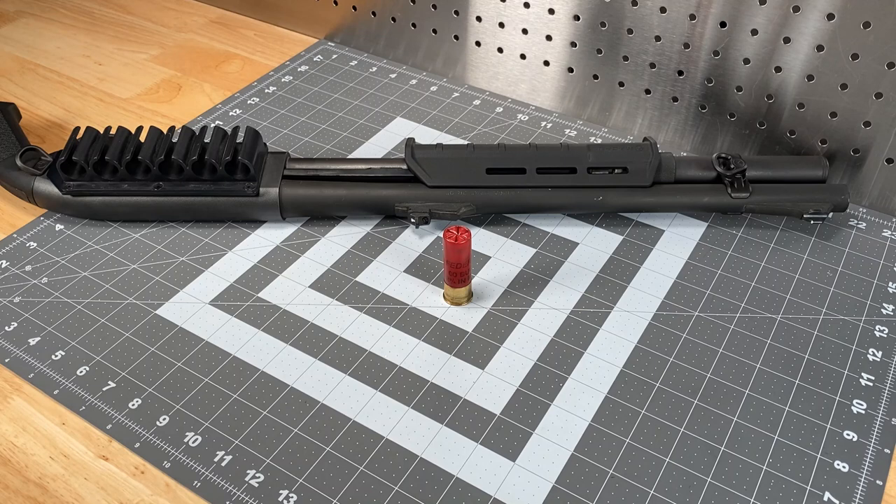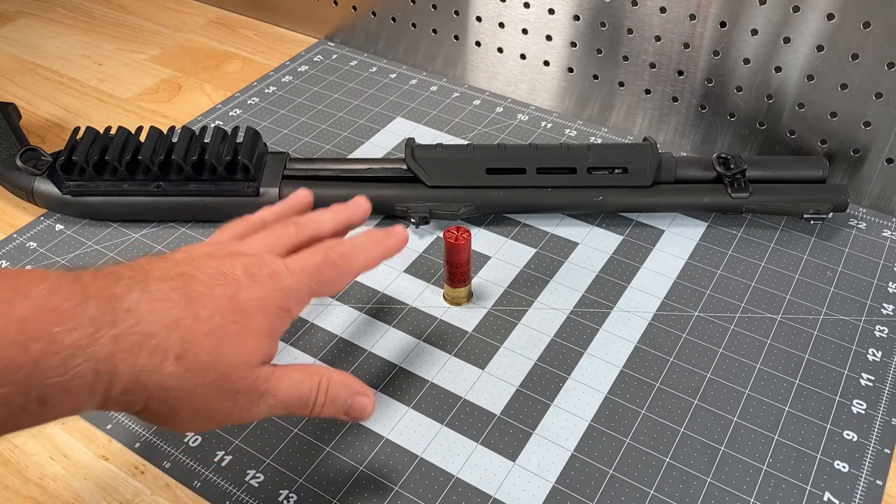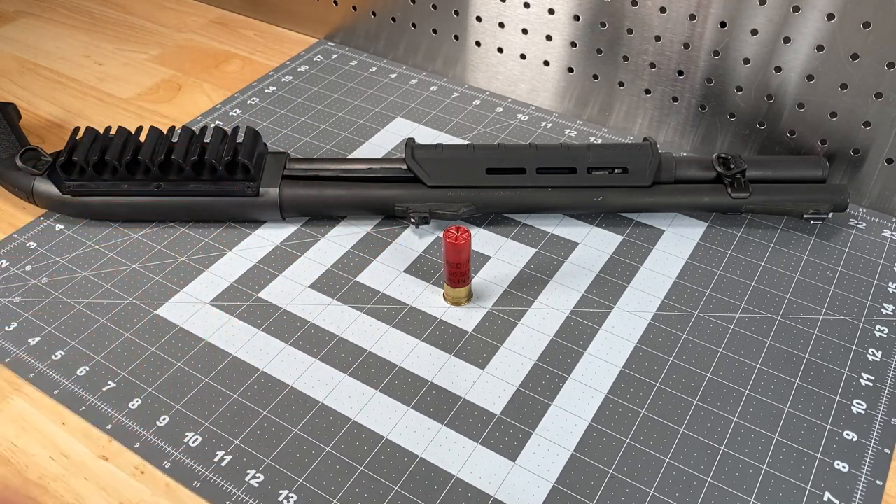The good news is if you get a gun and grab a particular brand off the shelf and you go to the range and right away you're seeing a donut pattern, you can oftentimes merely change the load and come up with a completely different result. The first concept to buy into is: not all loads pattern the same way for all guns.